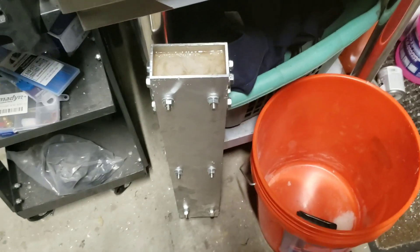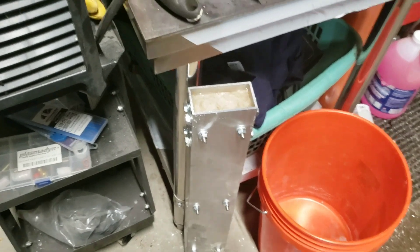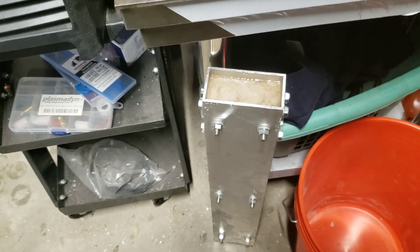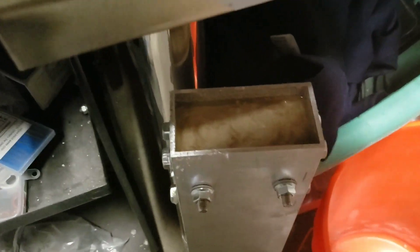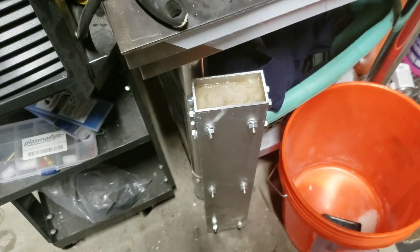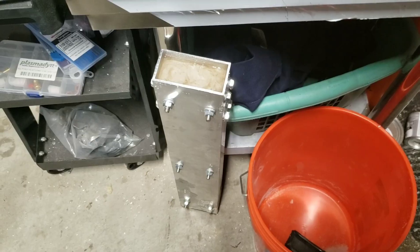That was a pain in the butt. It ended up needing to be about 30 to 35 percent epoxy with the remainder being sand, but I do have it filled and it's cured now. I'm going to let it dry overnight before I do anything else with it.